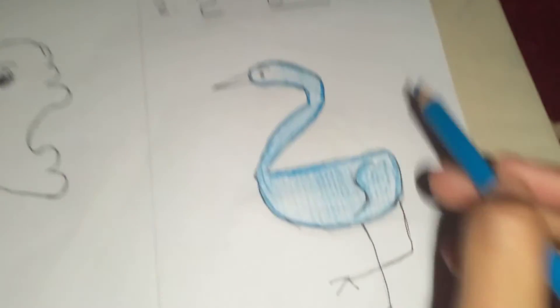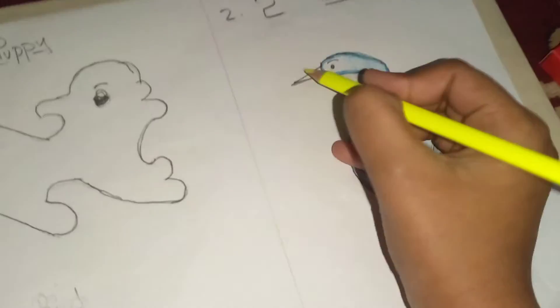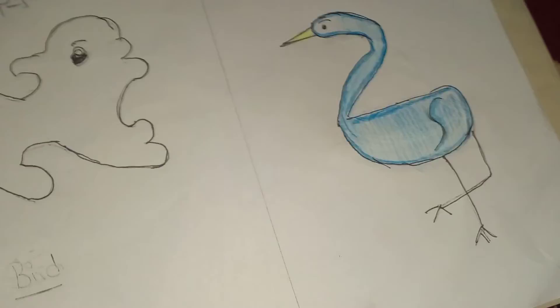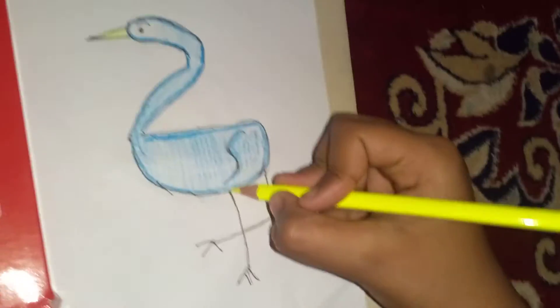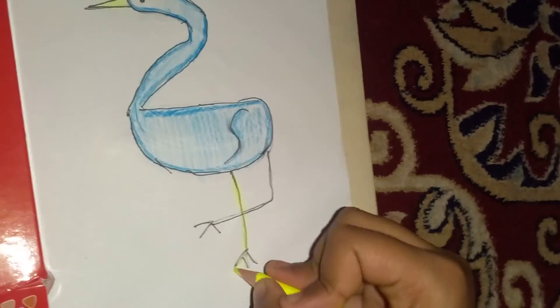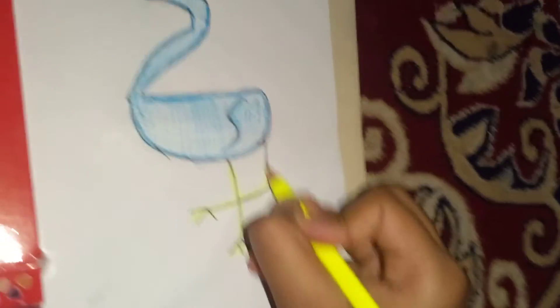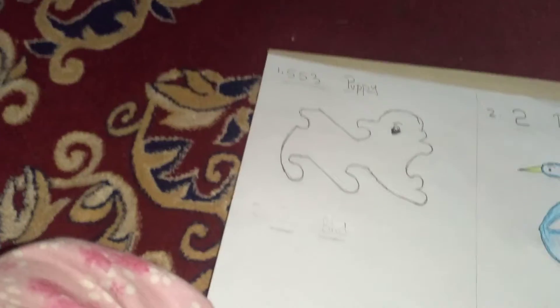For the bird's beak and legs we'll use yellow color. I'm using yellow for those parts. And now the bird is done! We will go to the puppy next — the cutie puppy.